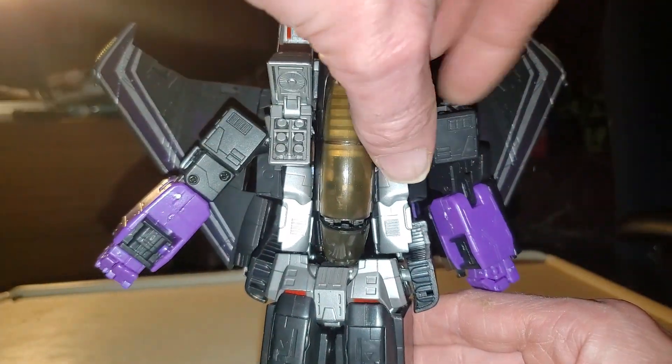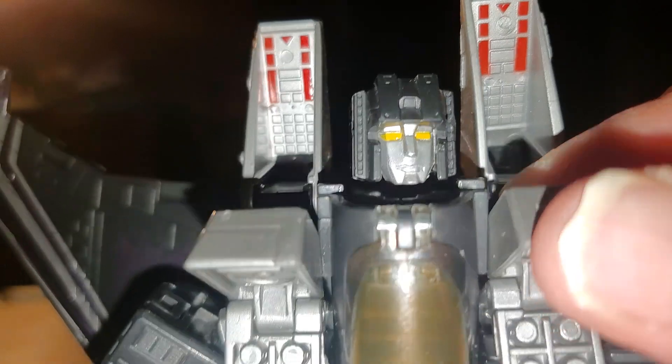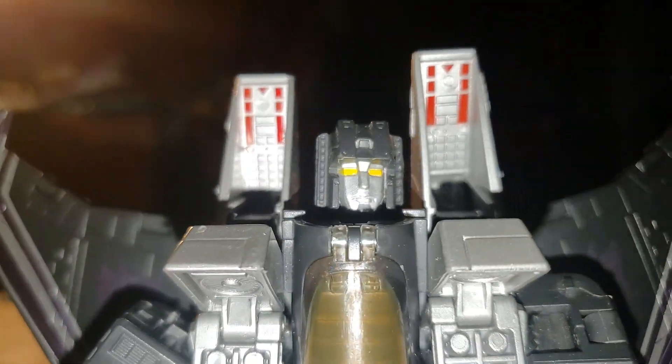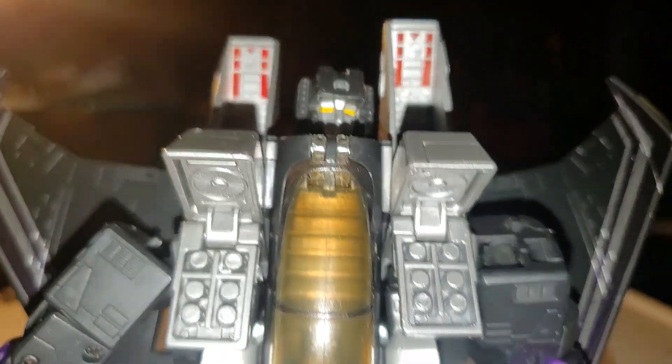And here is where his missile launchers are — that is pretty cool. I wish I would have gotten the two heads, but I got it on eBay, so it's kind of hit and miss with eBay sometimes.